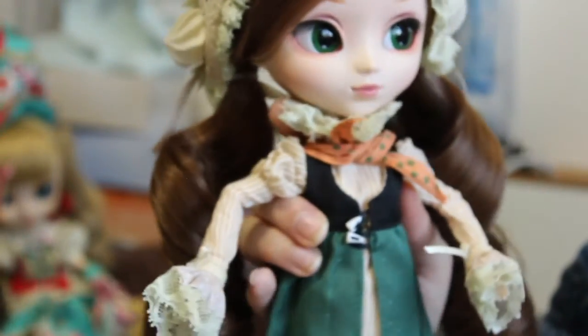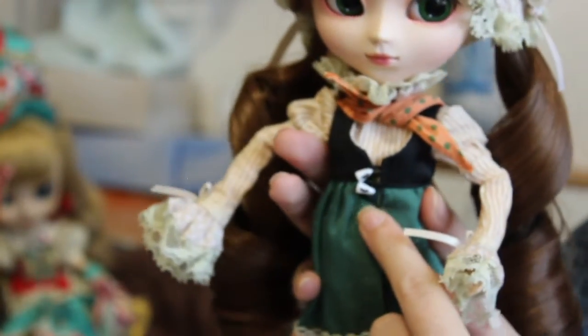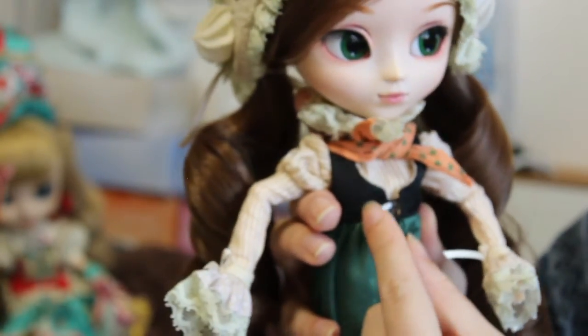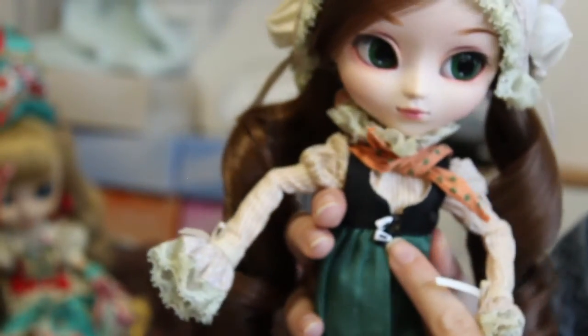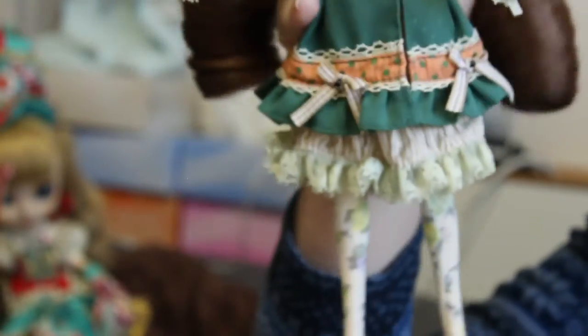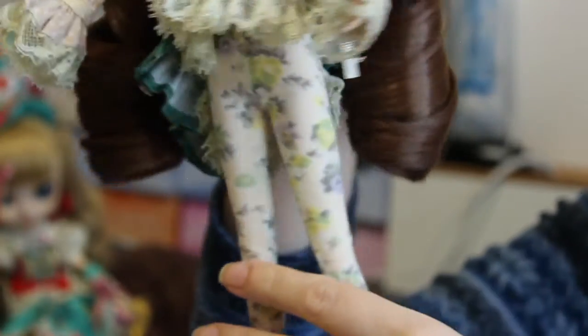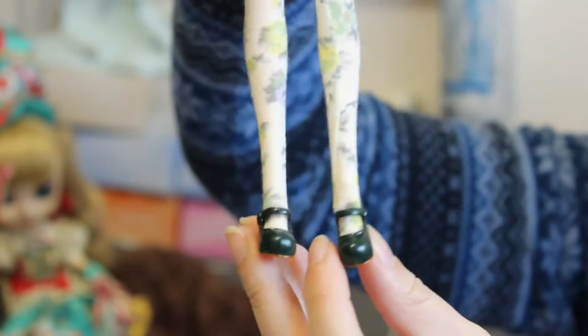The dress-on-top-of-dress is closed at the front with little buttons — pretty nice design, maybe it looks like a teeth shape. Then she has flowery-style tights, white with a lot of flowers on them. And she has little green shoes with green straps and brown heels.